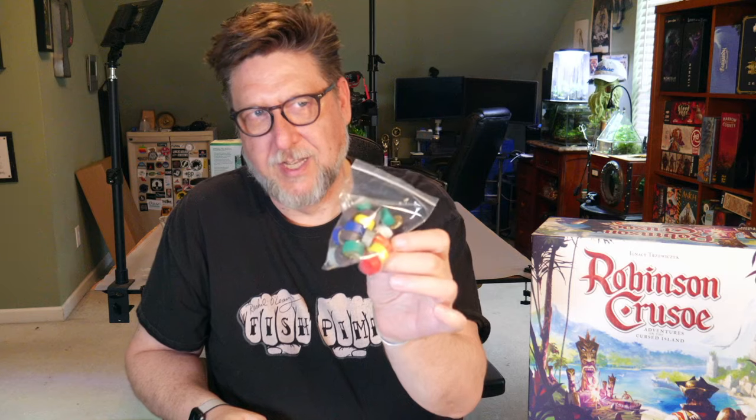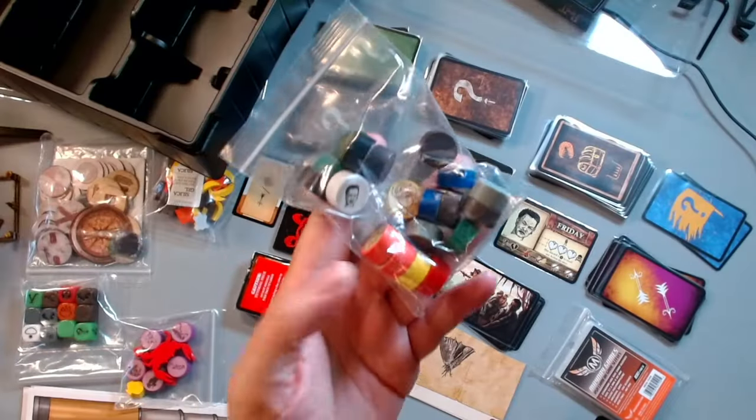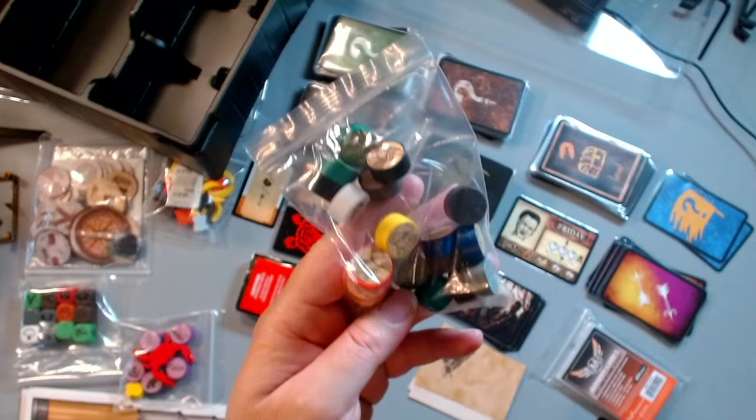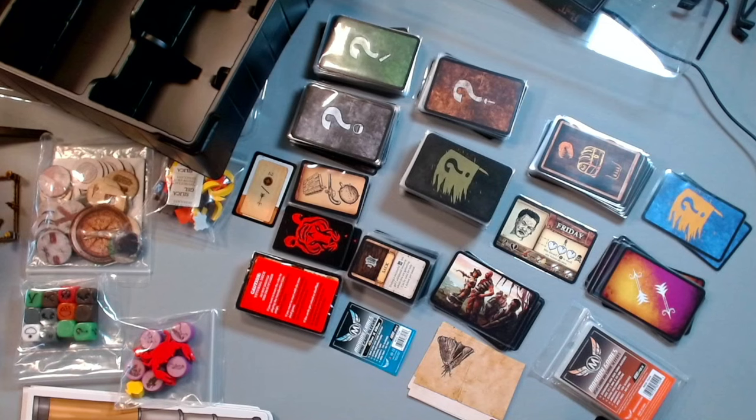You get two of each character and you choose if you want the male or female version. These were all originally represented with these little wooden tokens with stickers on them — you get two of each kind and just put them out onto the board as you go to do different adventures.